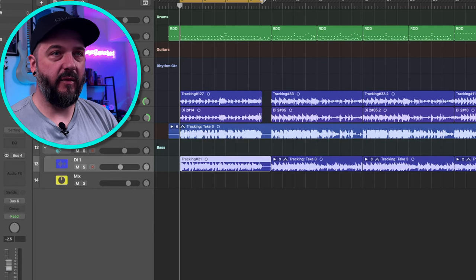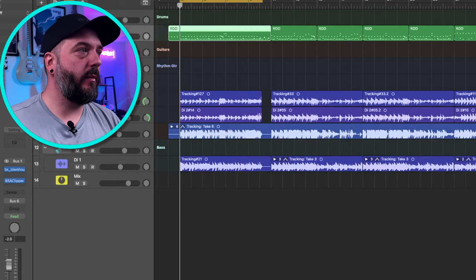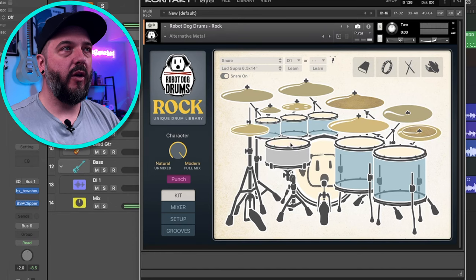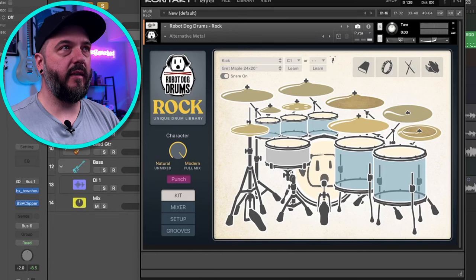What I did for the mix is a little bit different — I've got a lot going on here. Let's start with the drums. I've got my favorite Robot Dog drums going on here. This is a very easy drum kit to use. We've got their alternative metal preset, but I did change the snare over to the Ludd Supra 6.5, and the kick I left as the Great Maple. Everything else is standard for that alternative metal preset.